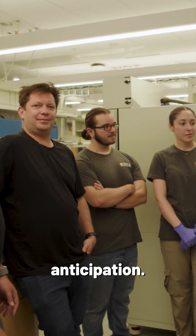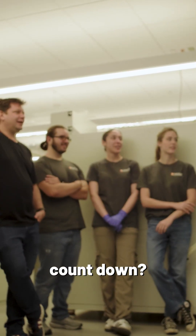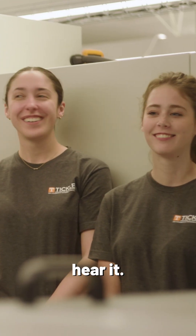So much anticipation. This is the most awkward part. I hate this part. It scares me every time. Are you guys going to count down? Any minute now. Yes.